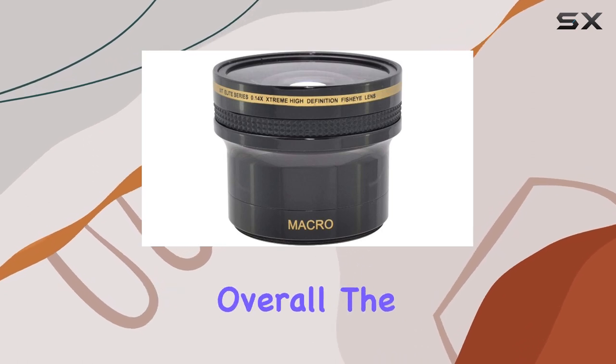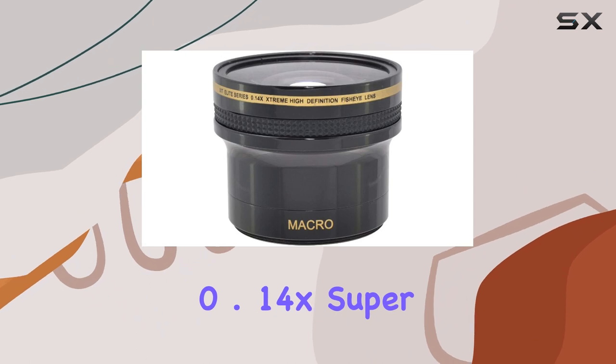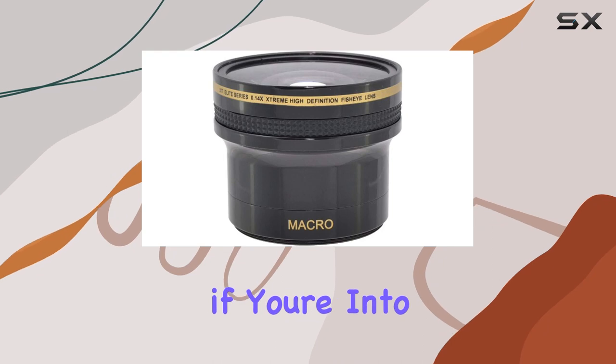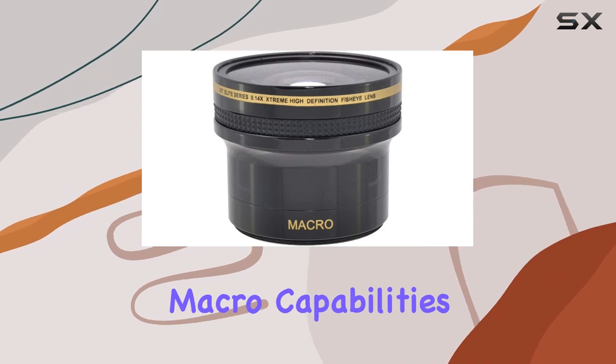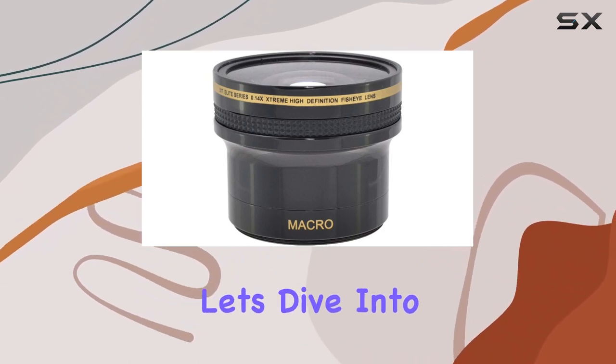Overall, the ZIT XT 14 58 F 0.14X Super Fisheye Lens is a fantastic addition to any filmmaker or photographer's kit, especially if you're into extreme sports or want to add a unique perspective to your shots. The combination of fisheye and macro capabilities in one lens makes it a versatile and worthwhile investment.